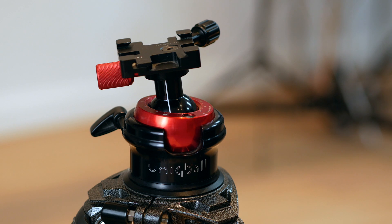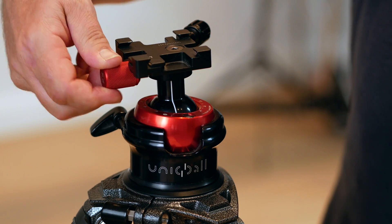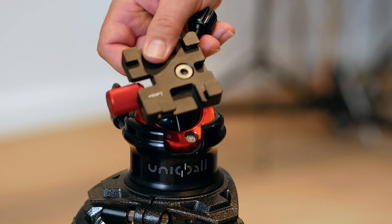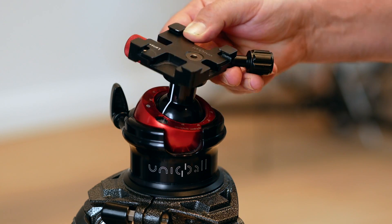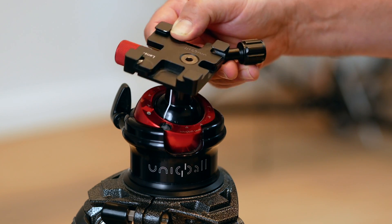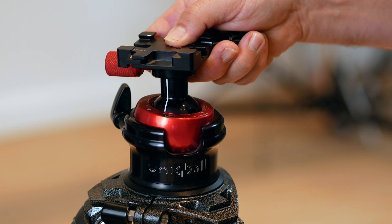It can be used as a simple ball and socket head. We do that by locking off the top head here and then loosening up the bottom ball, and as you can see you can rotate it all the way around really easily. It works as good as any straightforward ball and socket head I have ever used, so no problems there.